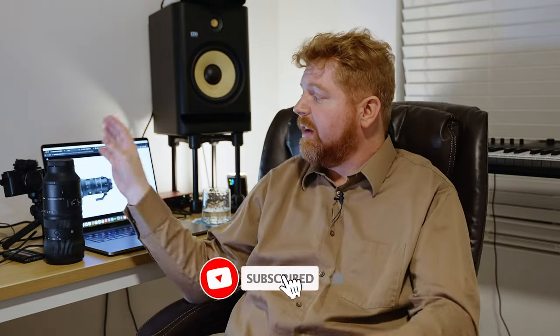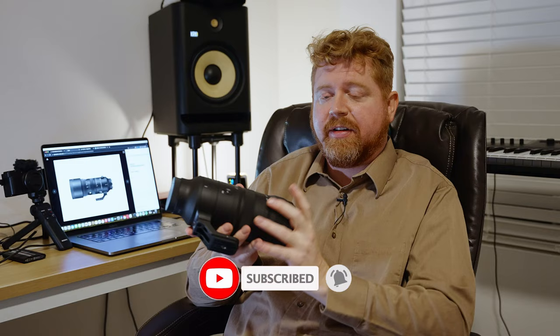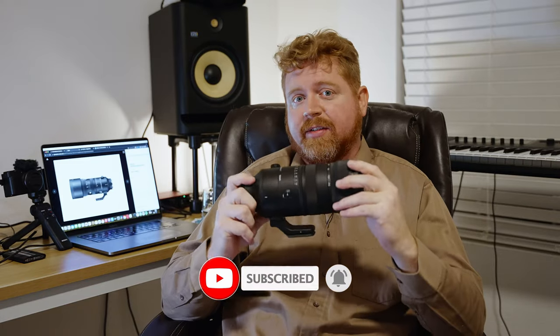Hey, what's happening YouTube? Today I want to talk about this new Sigma 70-200 DGDN OS Sport lens from Sigma. It's a lens that I have honestly been looking forward to for quite a few years.